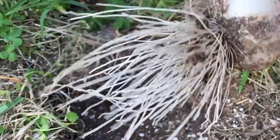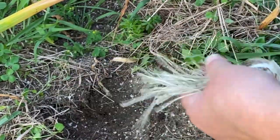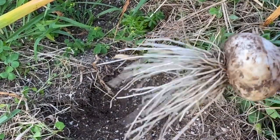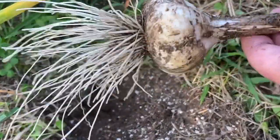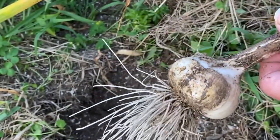Beautiful bulb. Now, last year I grew garlic for the very first time and it was very small. I think it was the kind that I got — it was really hard to find garlic. But this year, I think we got some good garlic bulbs there. Very nice. Let's get to getting the rest of them out.